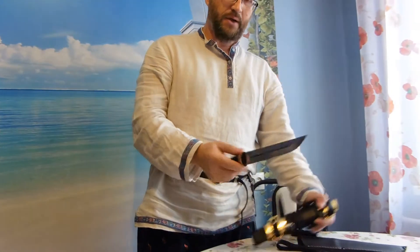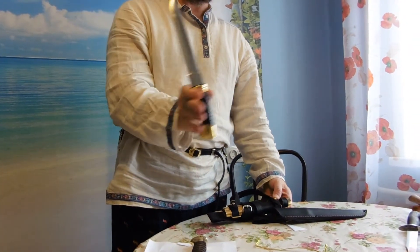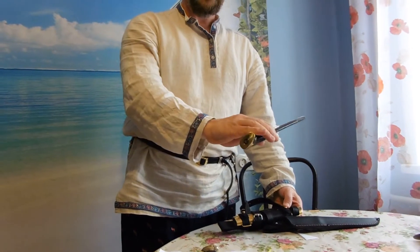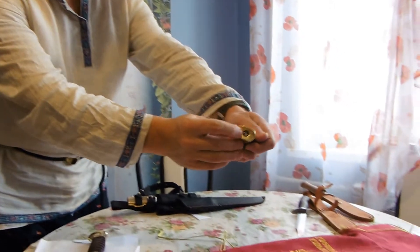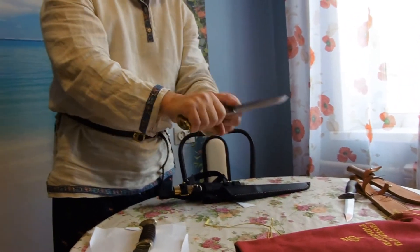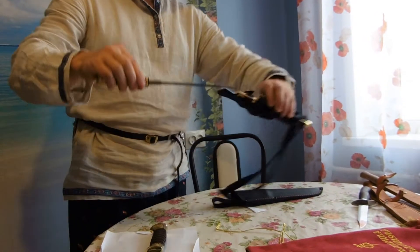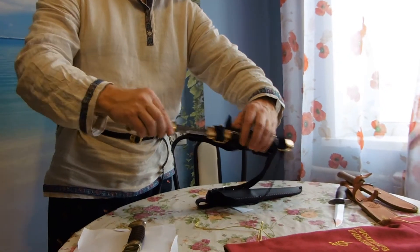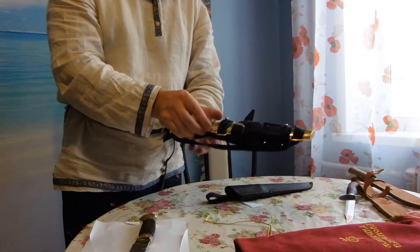The knife is made of forged steel. It has the typical shashka handle, also with a steel nut for better fastening. The handle is made of wood, and the scabbard is also made of wood with brass elements and genuine leather belts.